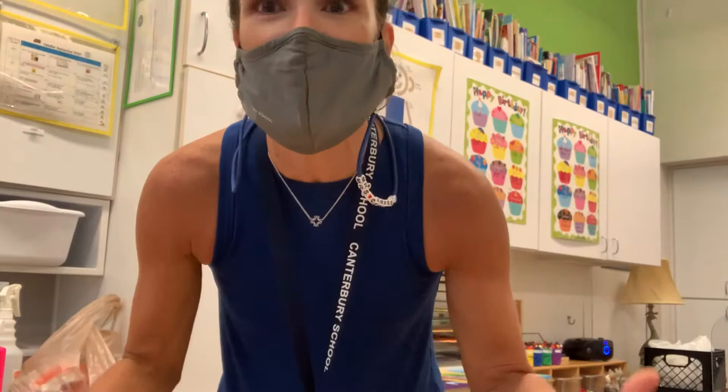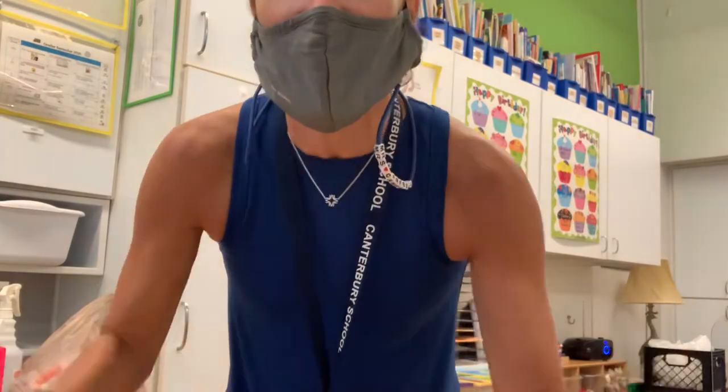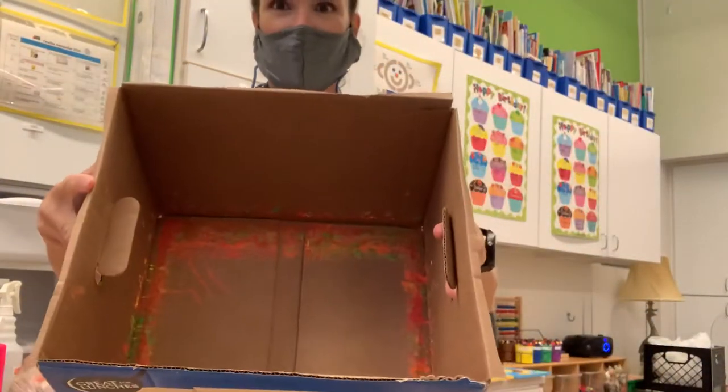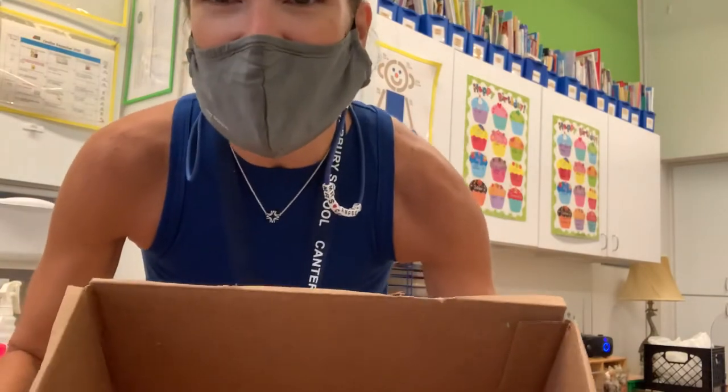Hi friends! I just wanted to show you how to make the placemat if you have any of these supplies at home. I know you might not, and that's okay, but if you do and you want to make it, let me show you what to do. You just need some sort of box that already has paint in it, because our friends today already did the project.